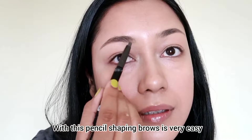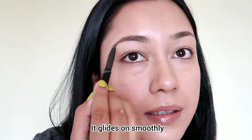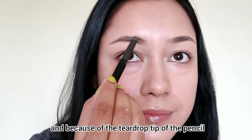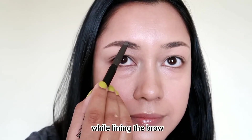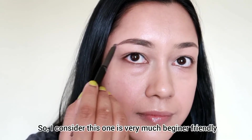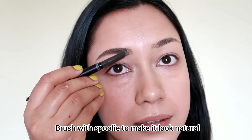I'm going to make my eyebrows look really good, but if you're a beginner, you need to be careful because my pencil is very creamy. I'll fix any mistakes as I go. I've added my eyebrow color — it will have a matte finish.